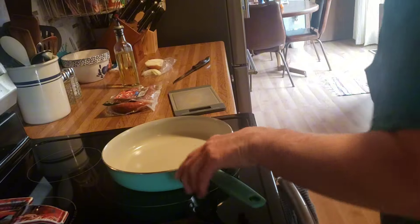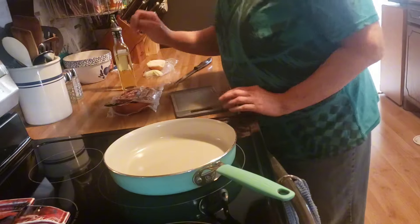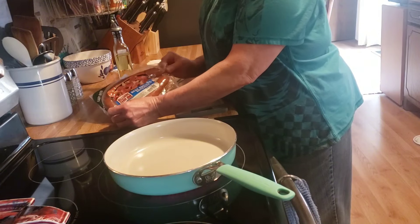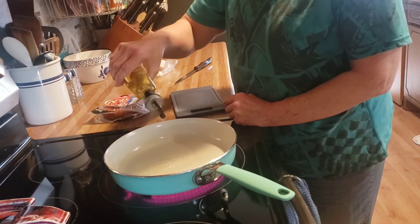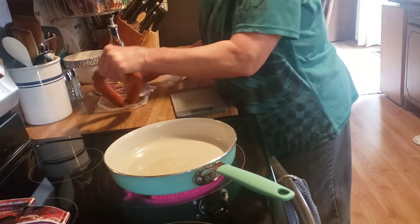Good afternoon friends, happy Wednesday. Tonight for dinner I'm going to fry us up some of this beef smoked sausage. I'm only going to do half of the rope here.